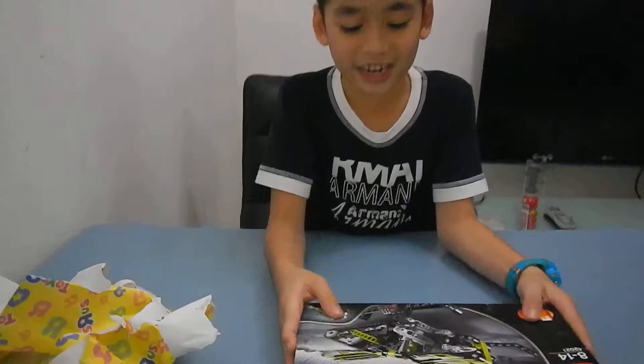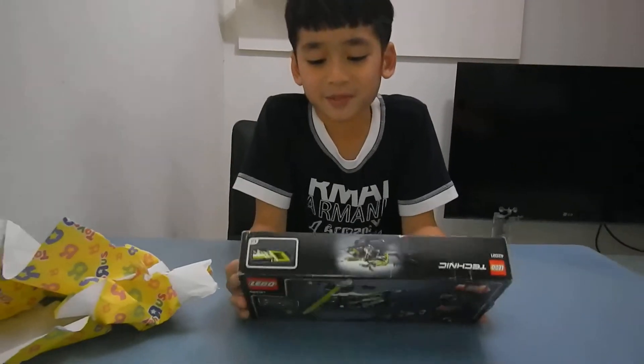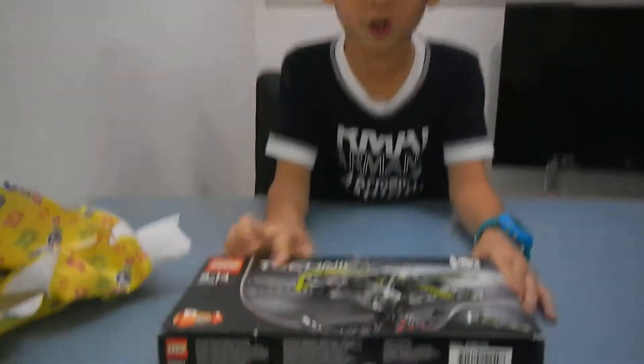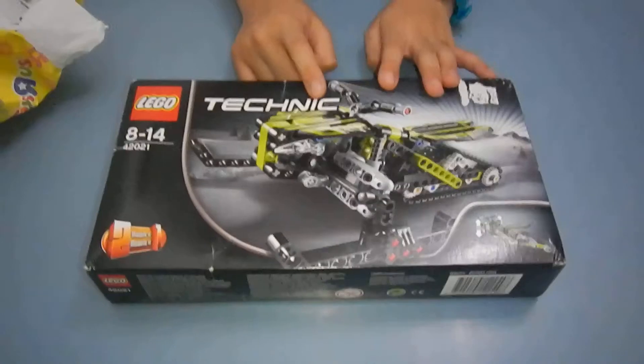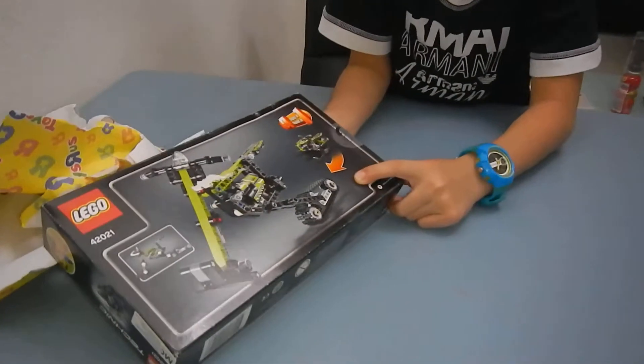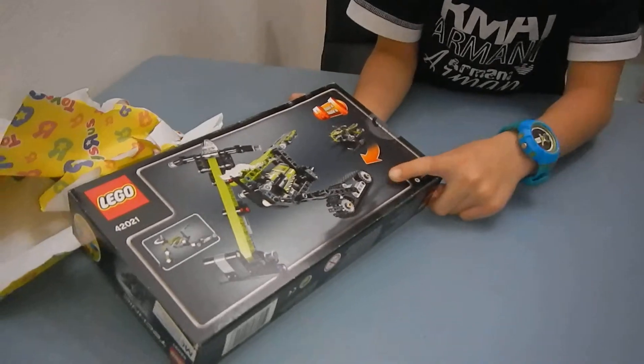So here's what you get in the set. Here's what it can be in two versions: it can be into a fly-like bike, and then it can be into a motorbike. Awesome, right?